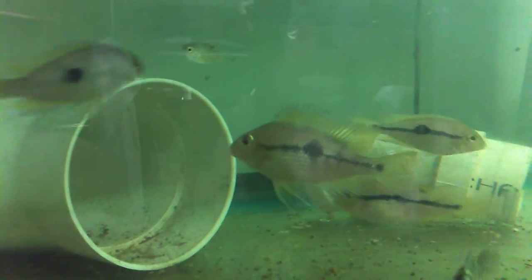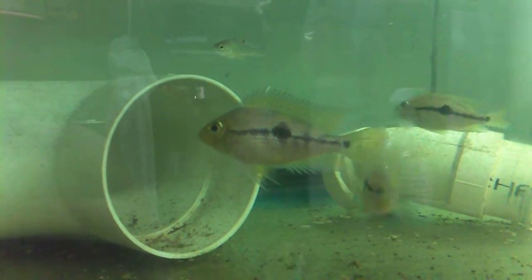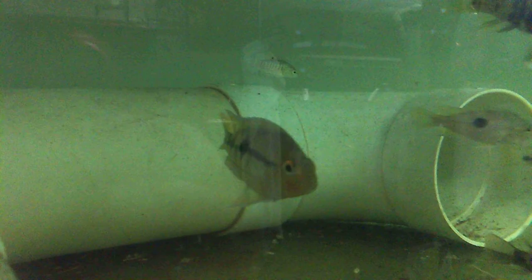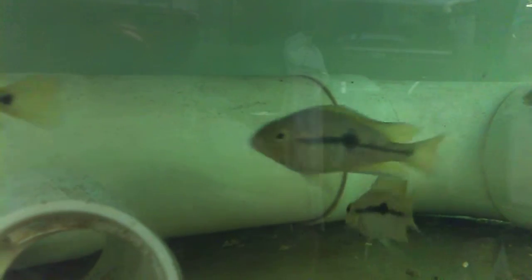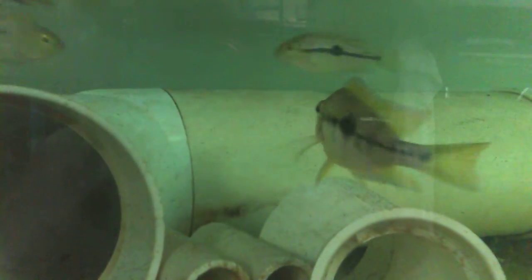They're the leucistic variety. The breeder informs me that they will peel — that is, lose this coloration — and gradually develop the beautiful yellow coloration that the parents have. I'm not convinced this is a 100% situation. I think that we'll probably have three or four that color up into that unusual color.